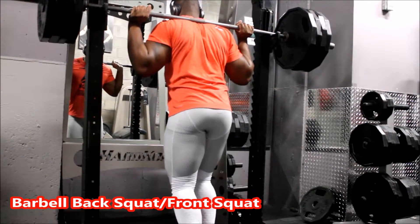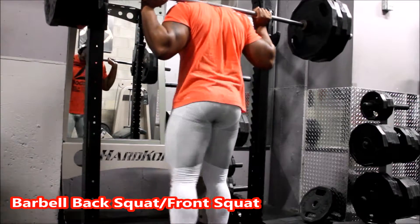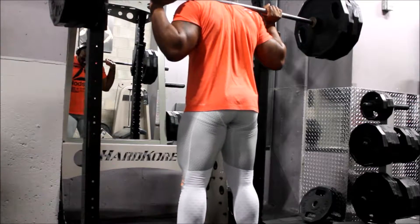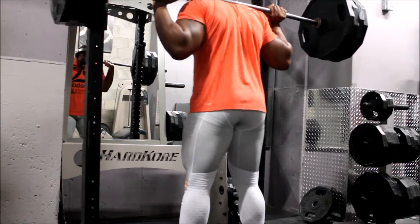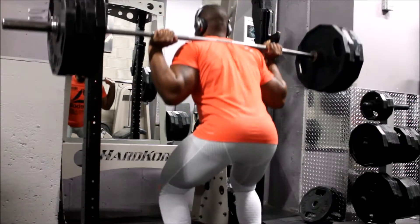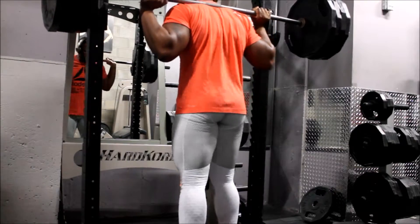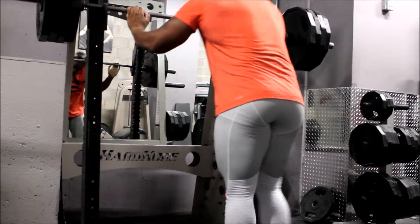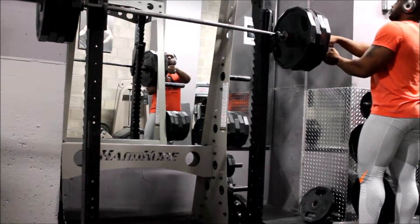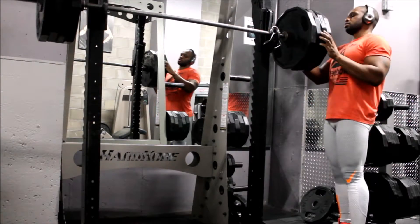I had 405 on the bar and wanted to try and get six reps, but I only got one. I was dead tired — it was the day after Christmas and I'd gone to my girlfriend's family's house for the holidays. This year we switched it up: Thanksgiving at my family's, Christmas at hers. Only getting one rep was pretty pathetic, so I decided to lighten the weight.